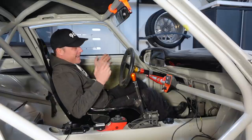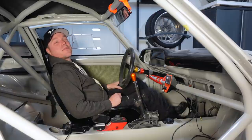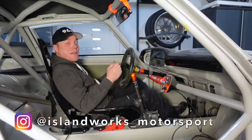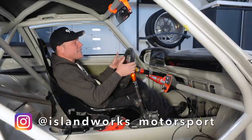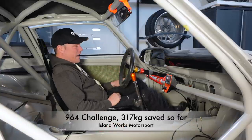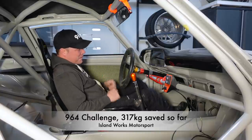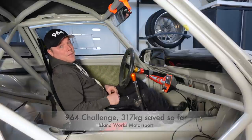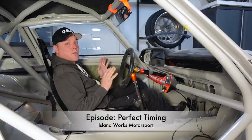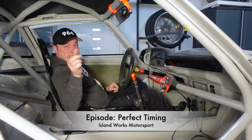Hey everyone and welcome back to Islandworks. I'm sitting here in what I believe to be the fastest Porsche 964 that I could ever build in my garage, dreaming a little bit how it will feel once this car is finished, which by the looks of it is not very far off right now. Really exciting, let's have a look at that.